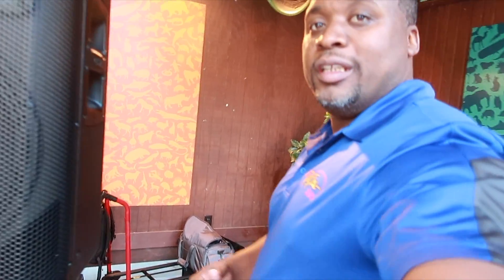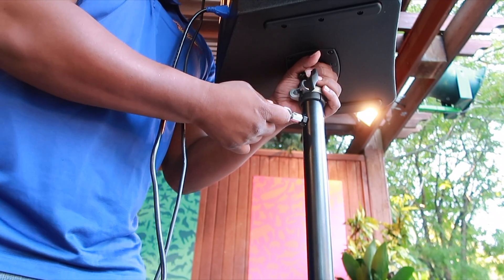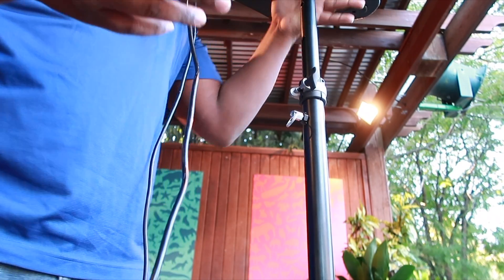I am here setting up for another event, and I just wanted to show you how the Frankenstand stands are so easy to go up with a speaker on it. Check this out guys — it's just that easy.